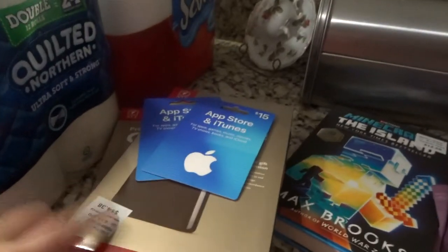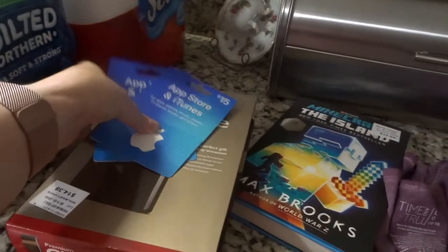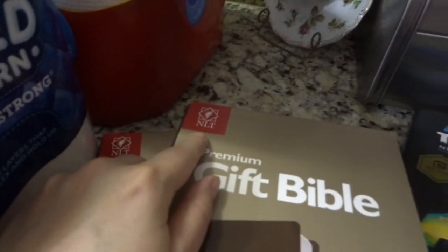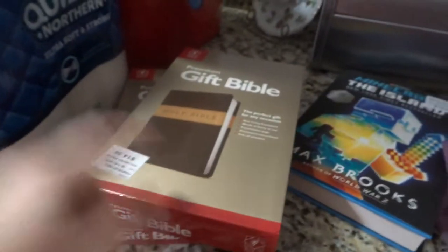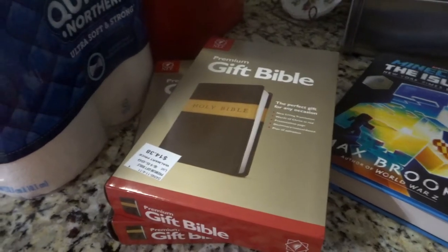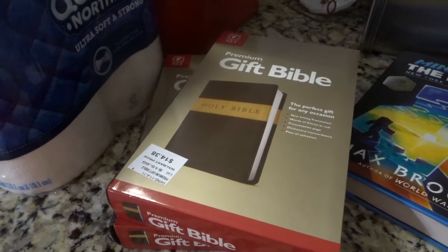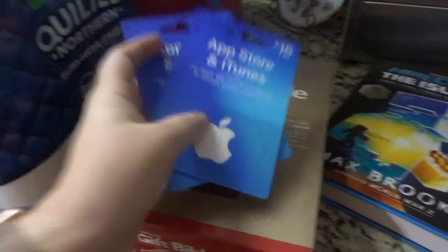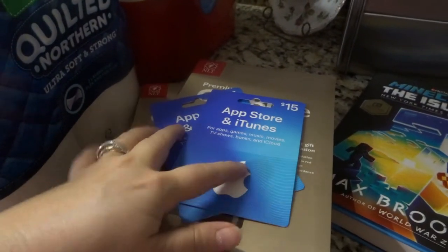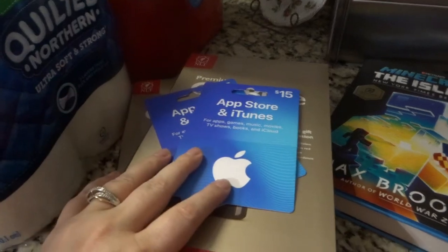I needed some graduation gifts so I got these gift Bibles — they're the NLT version, which I like because it makes it a little easier to understand. I'm actually going to highlight my favorite verses and write a note inside as a keepsake graduation present. I also got Apple gift cards for the two different boys I'm buying for.